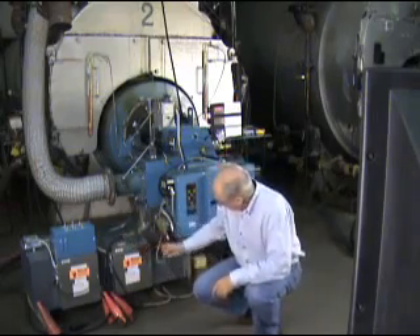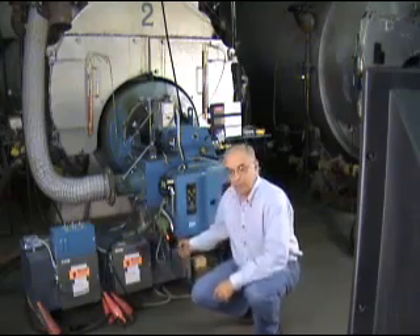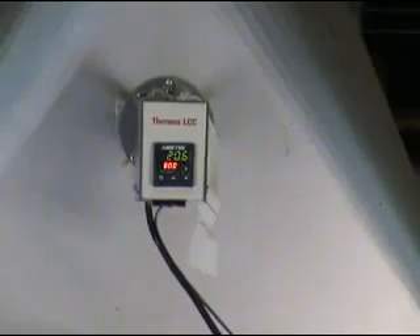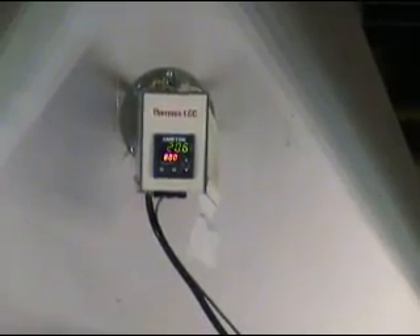As you can see, the sensor is downstream of the box, so as we warm up or cool down the air, this sensor will pick up that temperature. The oxygen reading is coming from a Thermox in-situ analyzer that's mounted in the stack.